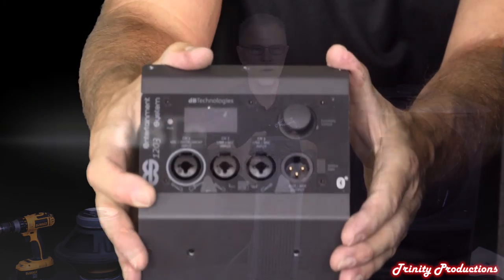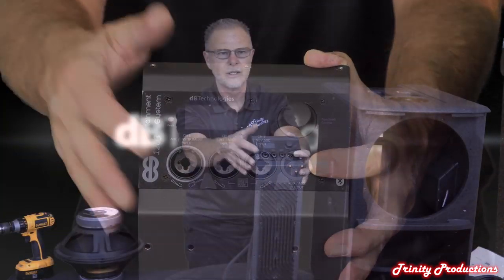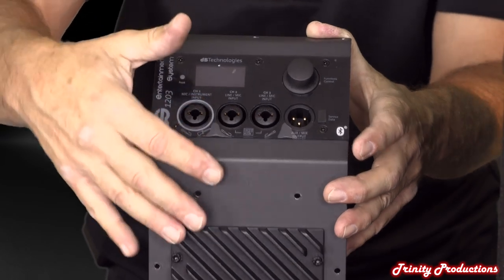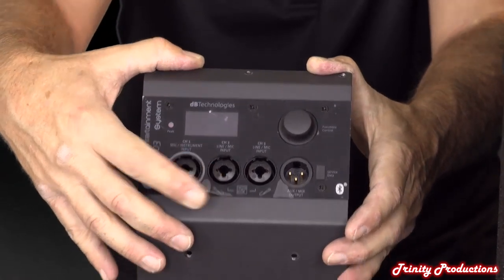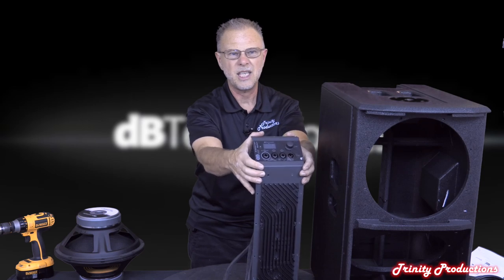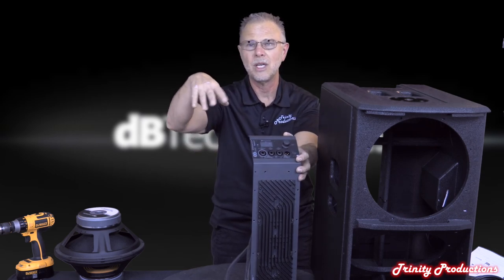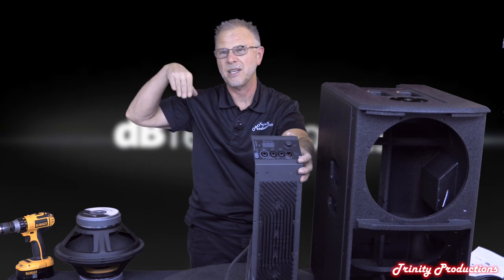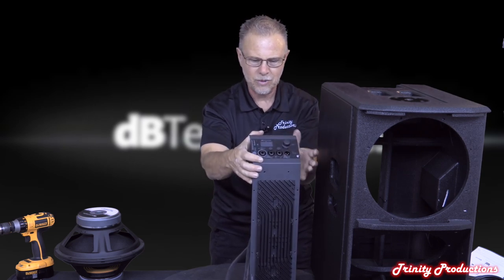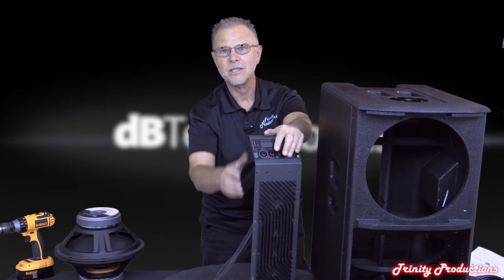There's a small port for firmware updates on the unit. The display has a protective plastic cover you peel off when you get it. You can adjust EQs and all sorts of things in the DSP, including the electronic beam steering - probably about 10 degrees up and 10 degrees down - for the coupled satellite tops. Leads come off the amp board to each of the speakers, and that's pretty much the amplifier section.